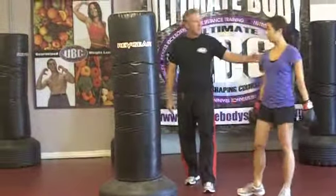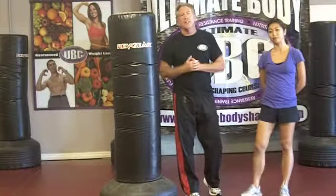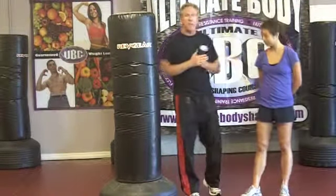Excellent, alright guys, I hope you enjoyed this lesson on the roundhouse kick. I'm Jim Grady. Thanks Amber for helping us today, and we'll see you next time on Inside the UBC.